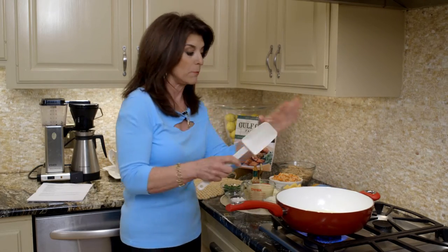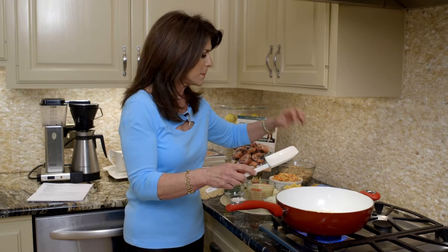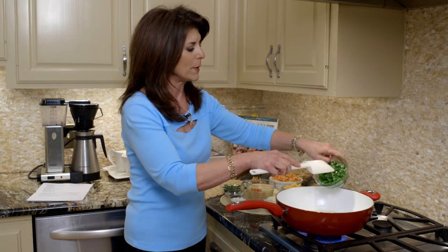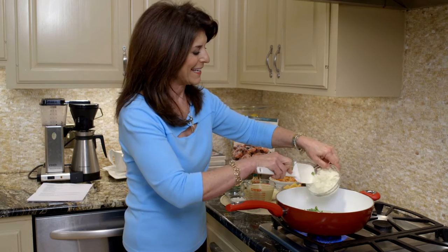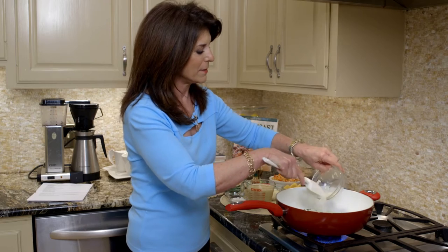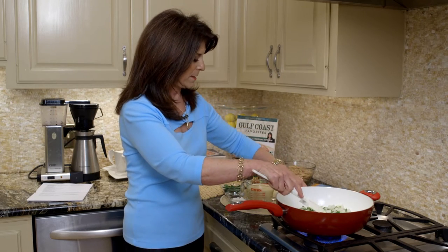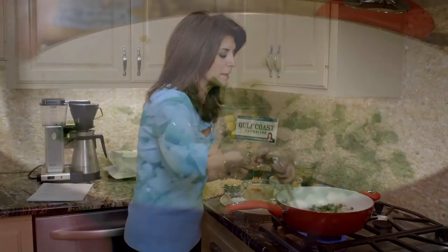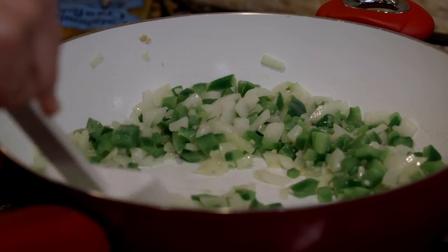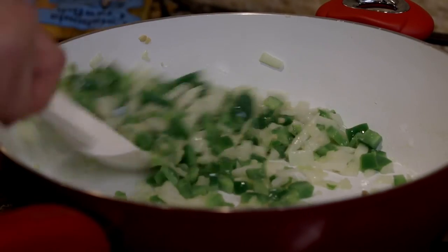We're just sautéing some ingredients. Heat up just about a tablespoon of butter, then add some green peppers — this is like the foundation of Louisiana cooking — some chopped onions, and then some garlic. We're just going to let this sauté; it takes about five to seven minutes. You can tell it's almost ready because it starts to smell so good.